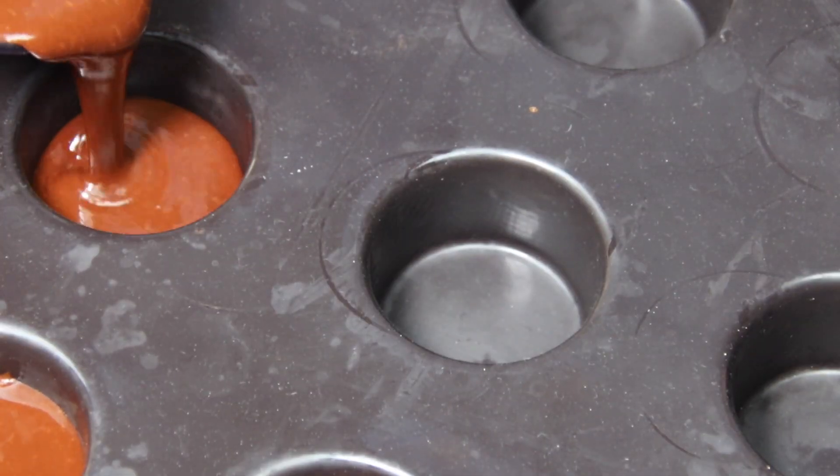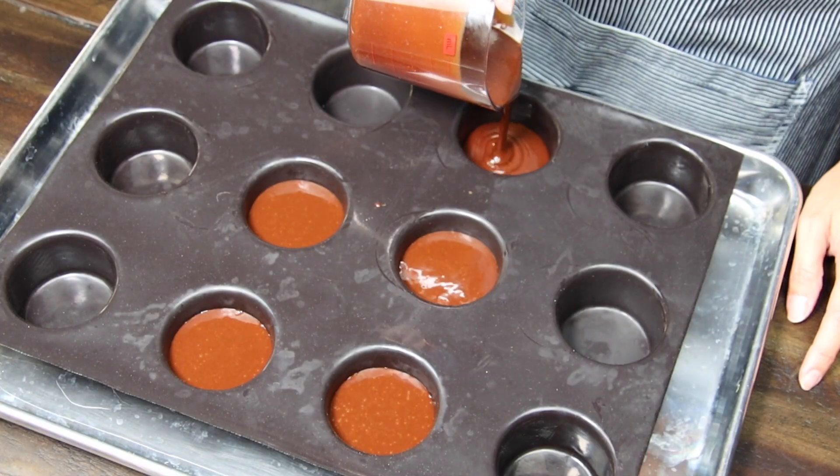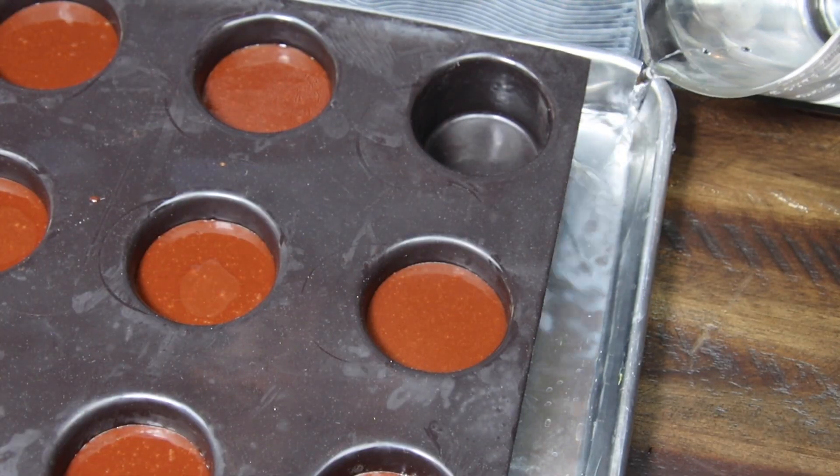Pour batter into your mold about three-fourths full. Bake in a water bath at 300 degrees for about 30 minutes. You can test it by gently jiggling it — it should move in one solid piece after removing from the oven.